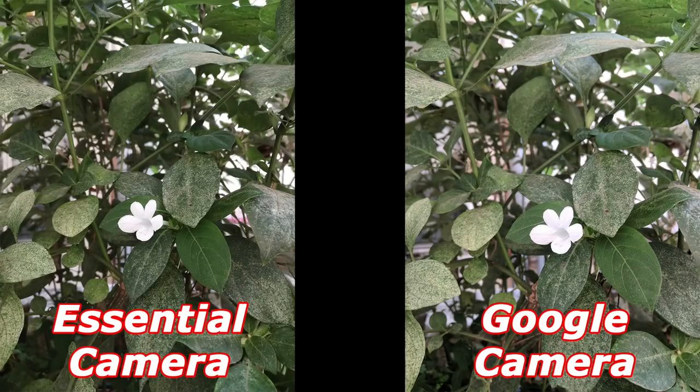Looking at this photo, things kind of confuse me. Both of them look fairly similar, but when I zoomed in I noticed the Essential kept a little bit more detail, whereas Google didn't. But when I zoom out, the overall photo looks a little bit better from the Google camera. Since there's no real definitive answer for which one looks better, I'm going to give this one a tie.